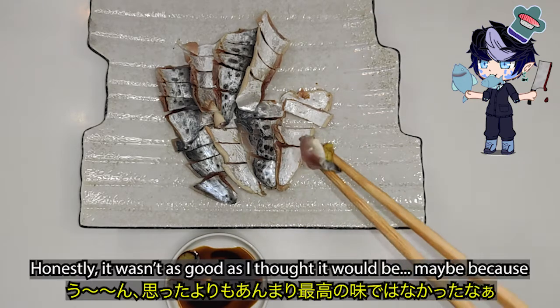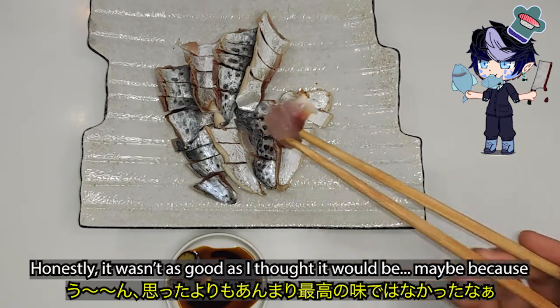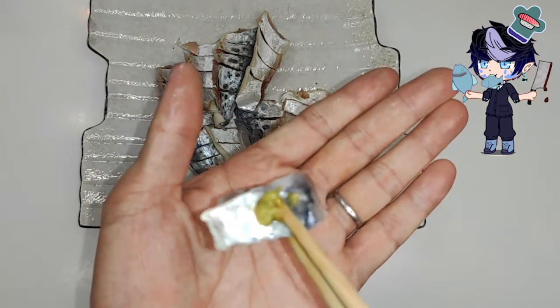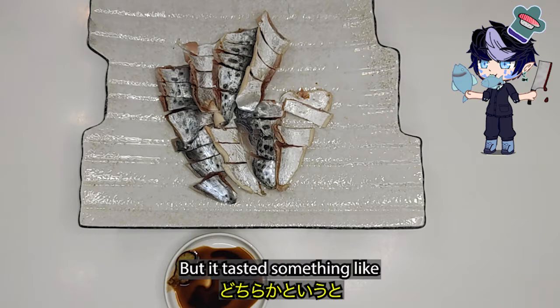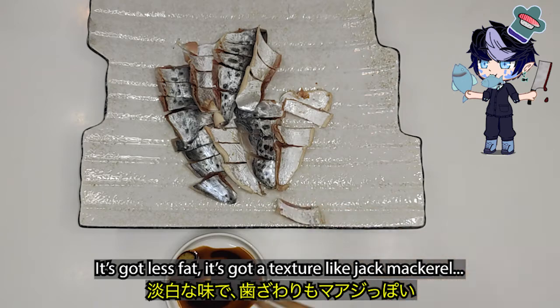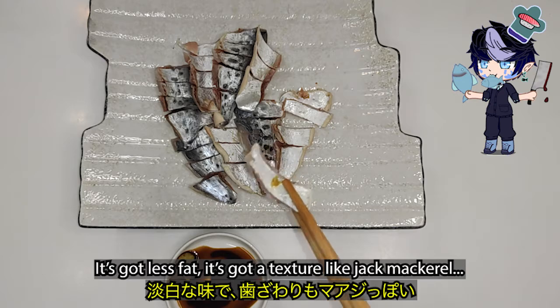Honestly, it wasn't as good as I thought it would be. Maybe because this particular fish wasn't fresh enough for sushi. But it tasted something like jack mackerel sashimi. It's got less fat and the texture of jack mackerel.